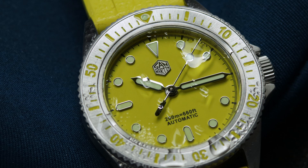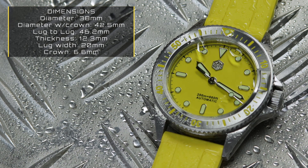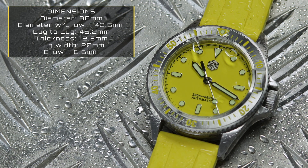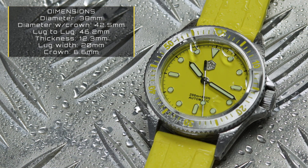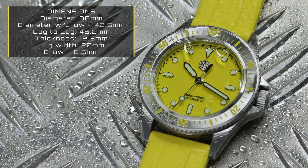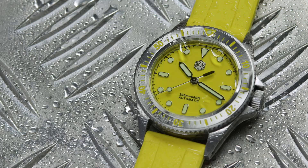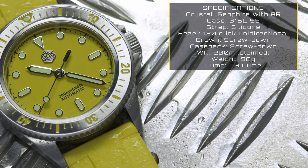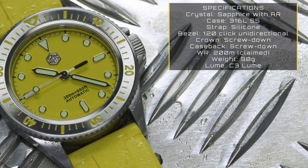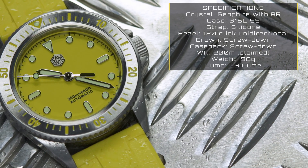Does it have all the good stuff they're known for, or does this one cut corners? Starting with the size: this one is very nice at 38mm in diameter, increasing to 42.5mm if you include the crown. Lug-to-lug is a very nice 46.2mm, thickness is 12.3mm, lug width is a bog-standard 20mm, and the screw-down crown is 6.6mm. All very slim and wrist-friendly. The case is 316L stainless steel with a flat sapphire crystal protecting the dial, which has generous AR coating.